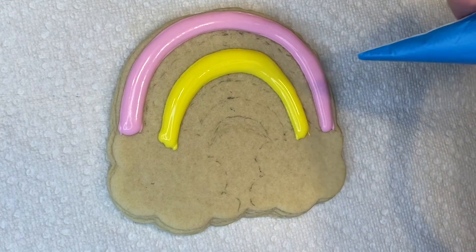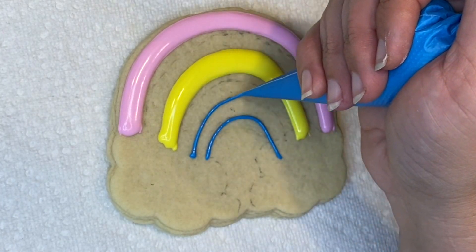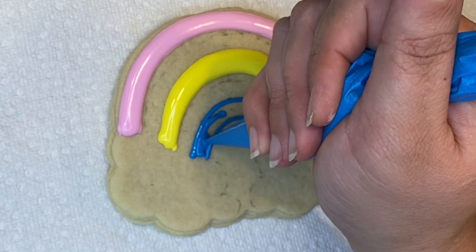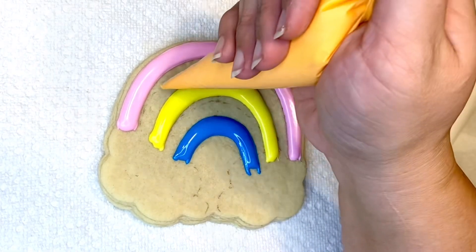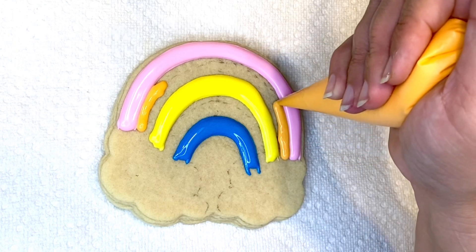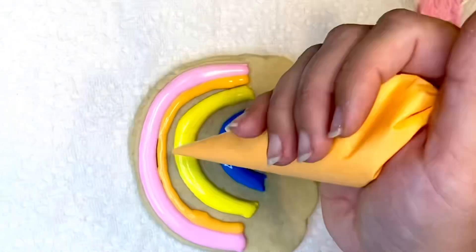Then I'm gonna do the very bottom the same way — put lines first, let it crust over some, and fill in the color. Now I'm gonna let it sit for a little bit and fill in the rest of my rainbow. I'm going to do orange from the top part like that.